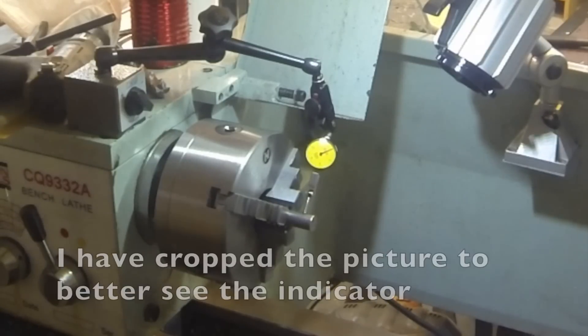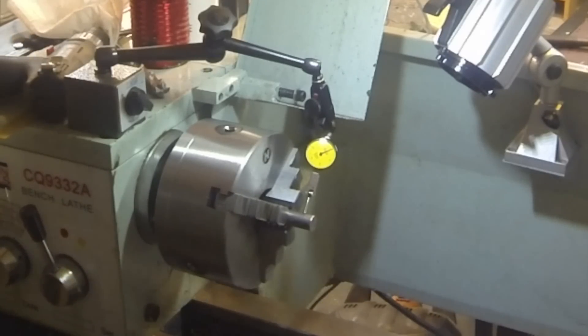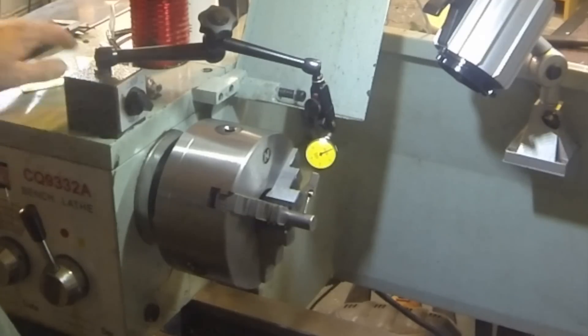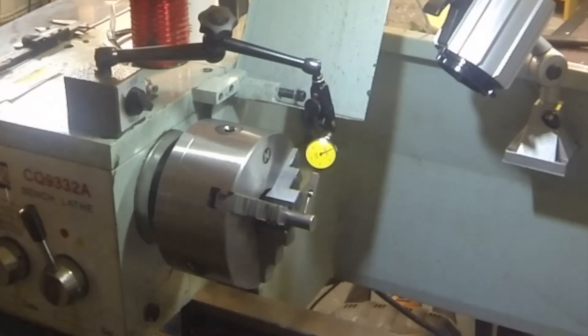Hello, my name is Herb. Welcome to my shop. Today we're going to measure the concentricity of my three jaw chuck. I measured it earlier in the week and preliminary results were that it was out as much as eight thou in concentricity. So I'm going to try it again and I'll videotape it this time.